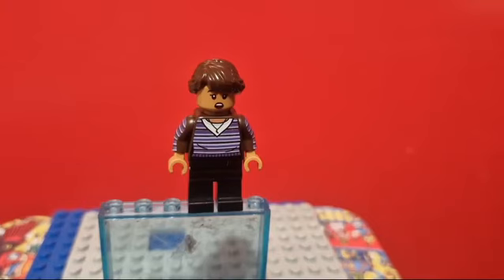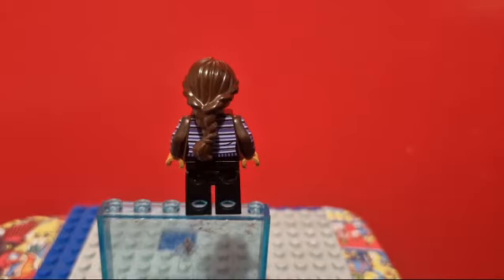And here is my MJ. The legs are plain black. The torso is a Firestar Toys' custom print. The arms are also custom printed as well. The head is also a Firestar Toys' custom print, and I believe the hair is from some scientist lady.